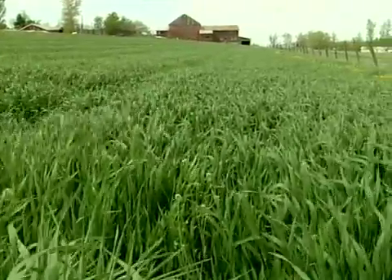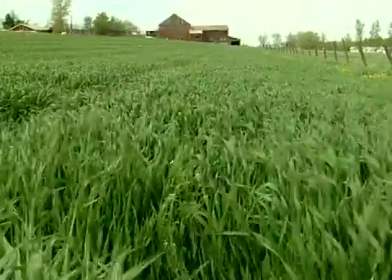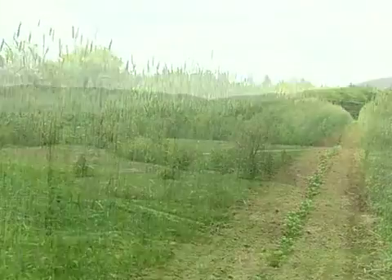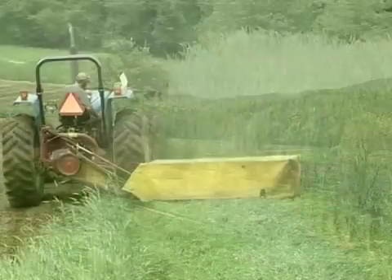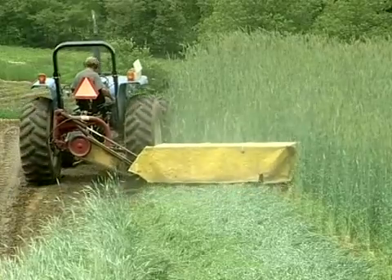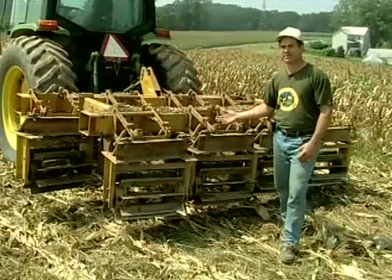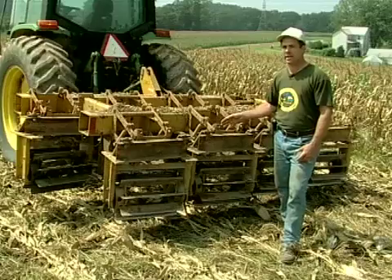Cover crops are an integral part of sustainable agriculture because of their role in soil stewardship, pest management, and crop rotation. While many vegetable farmers in the northeast use cover crops, typically the practice is limited to small grains for preventing winter soil erosion.